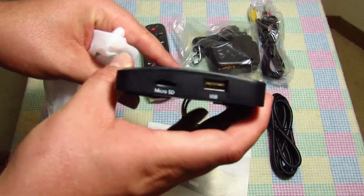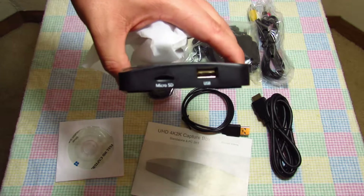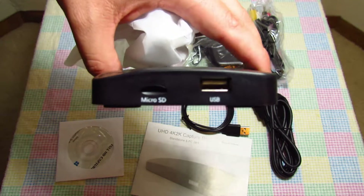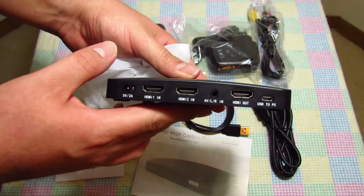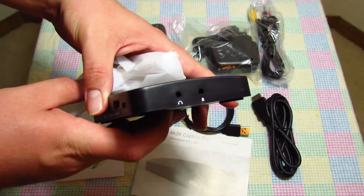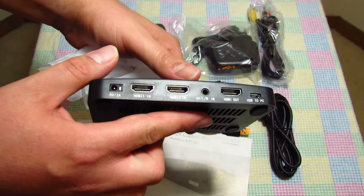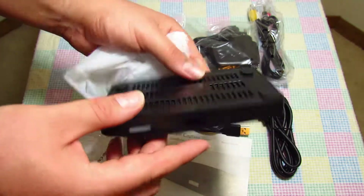Here we have a micro SD port and a USB port to record to. If we flip this over, you will see the power port, two HDMI in ports, an audio in, an HDMI out, and a mini USB to PC port. There's also a headphone jack and a microphone jack.